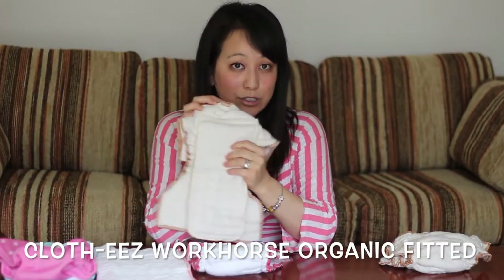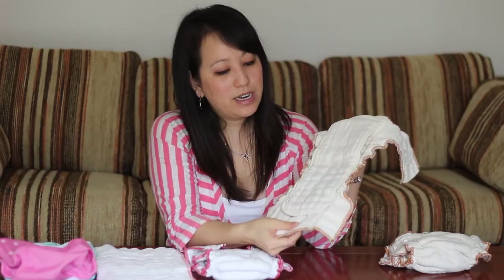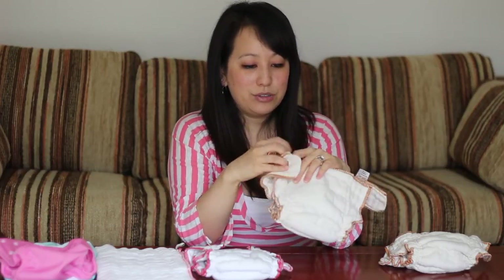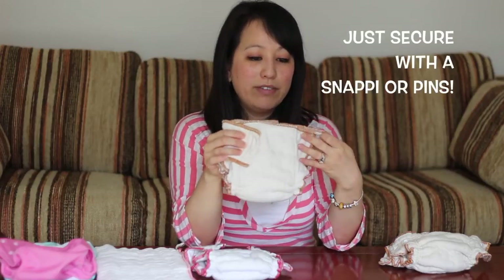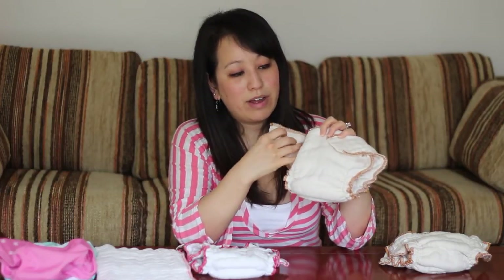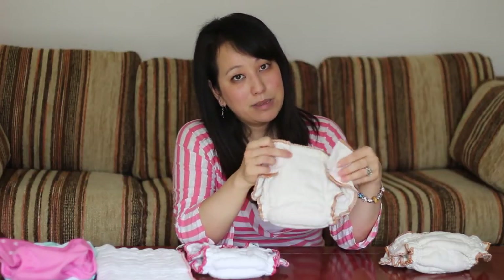This next one is the Organic, so it's a tan color with a brown edge — this is actually a large, and this is the one Green Mountain Diapers sent. This one is a non-fastened one. Same features: the elastic leg gussets, the fitted shape, and the doubler. All you do is pull this up around your baby and add your diaper pin or snappy. The benefit of a non-fastened fitted diaper is that you can size it completely to however you need to fit around your baby — whether you have a chubby baby or a skinny baby, you just fit it to what works for you.